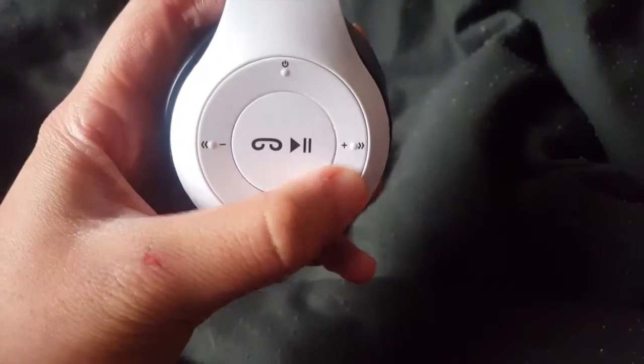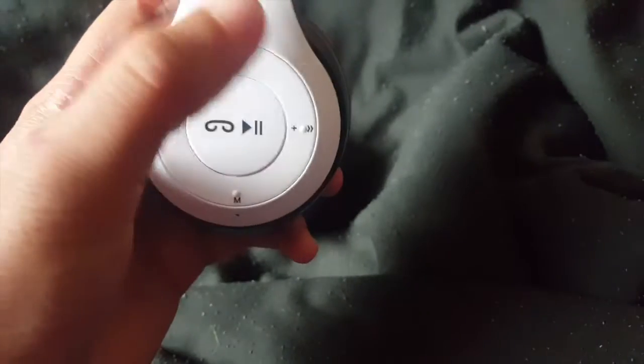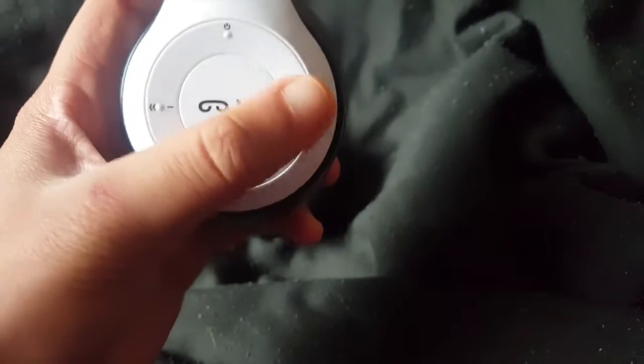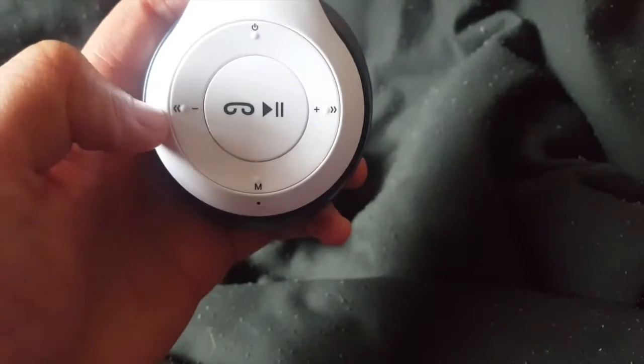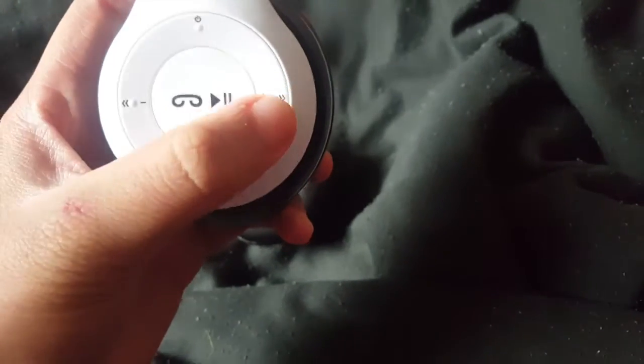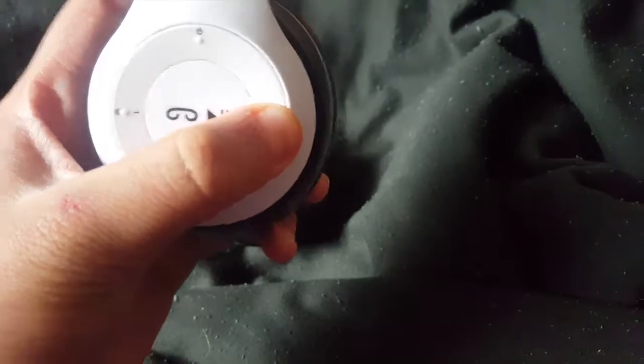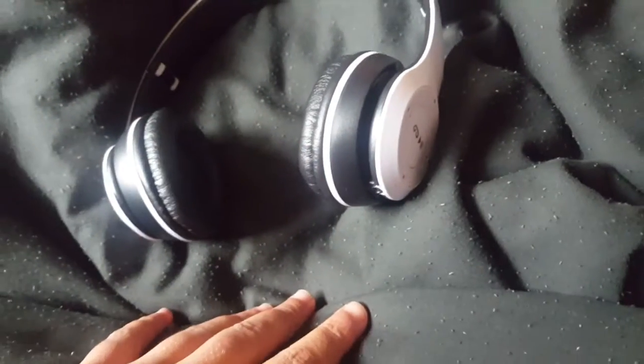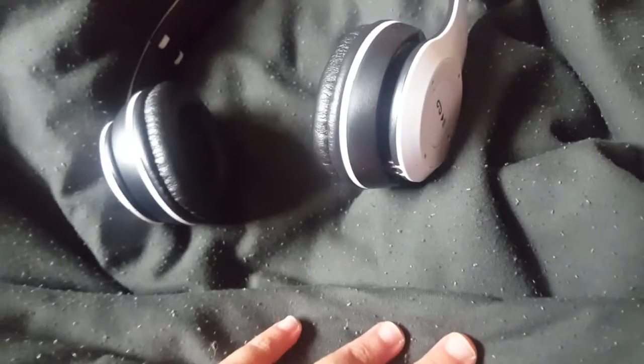Then you've got the fast forward and volume buttons. If you want to change the song, just press the button; if you want to change the volume, hold it. That applies to both sides — press to skip tracks, hold to adjust volume. And then you've got your USB charging port, plus a headphone cord port in case the headphones run out of battery or you don't want to use Bluetooth.